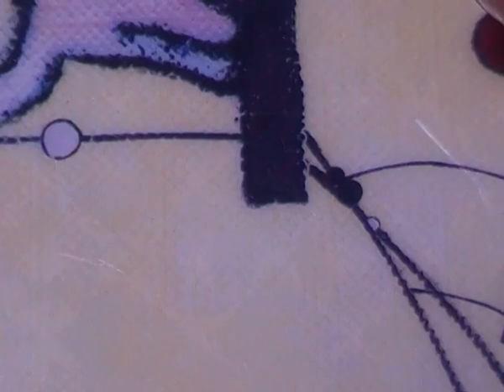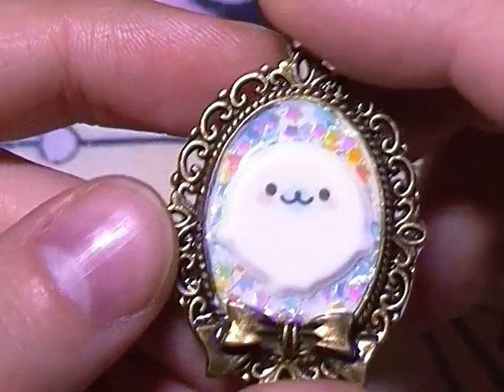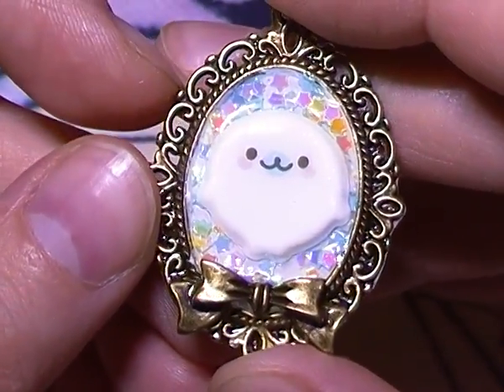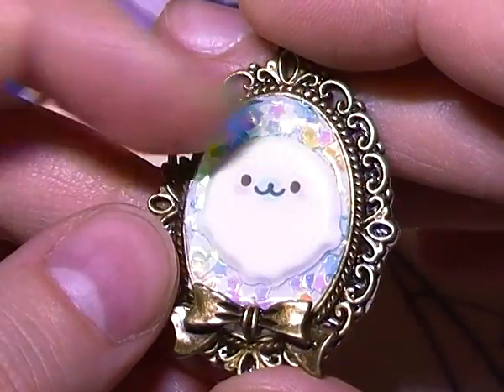So I made a few more of the metal charms again. The first one is this little Mamagoma one and the background has some colorful kind of stars, glittery confetti, and then there's this little bow here as well, and it is coated with resin.